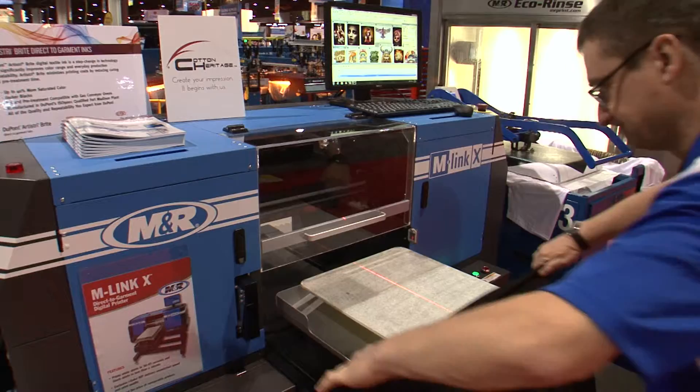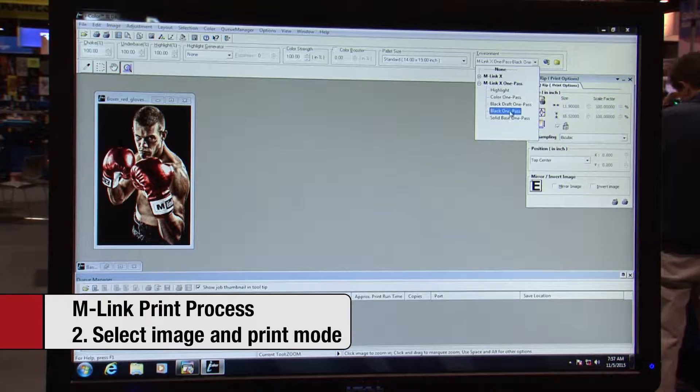Printing with M-Link and M-Link X is nearly effortless. Simply load the shirt on the palette, select the desired image and print mode in the RIP, and press the print button. The printer does the rest.